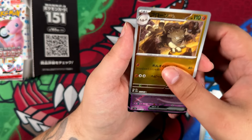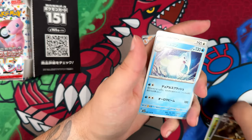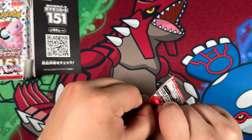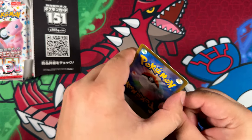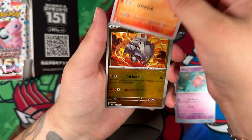Here is the evolution of our Geodude, and an Alakazam, and just a Snorlax and a Dewgong right there — nothing to write home about. I still need so many cards from Pokémon 151 — the Japanese version, not as much so, more like the English version. But then again, it doesn't really matter to me since I do collect Japanese, English, and Chinese.